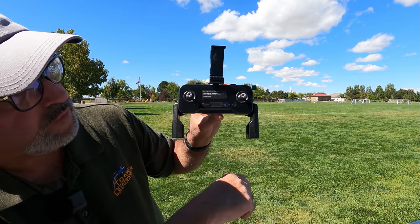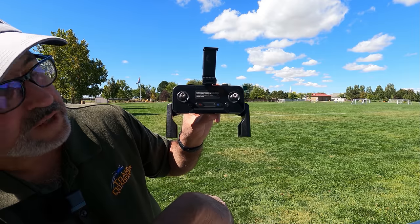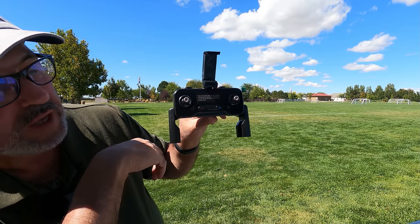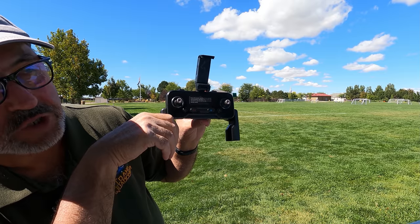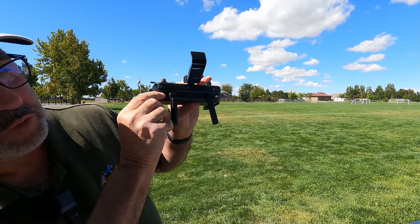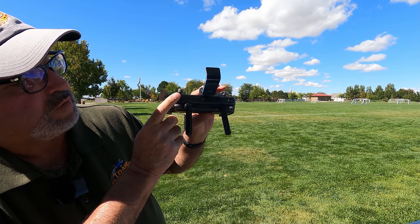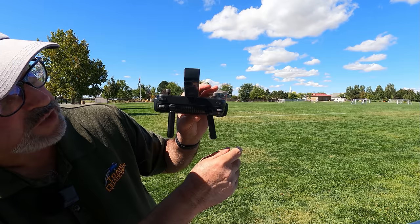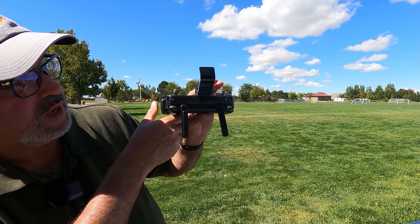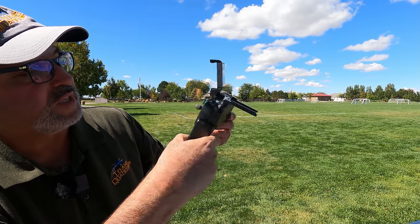There's an on/off button, and then the return to home button — push that and the drone will come back and land. It does have an LED display with all the usual telemetry: range, distance, speed, signal strength, number of satellites, etc. On the back, the right dial controls the angle of the camera — points it up and down. The left button starts video recording, the right button takes a picture, and the scroll wheel on the left-hand side is for zoom — though it's digital zoom, so it's going to get pretty grainy as you crop in.